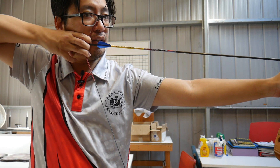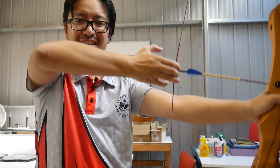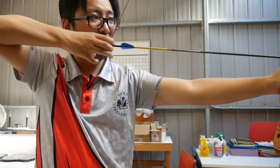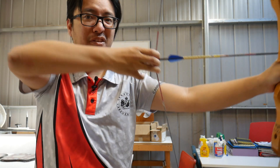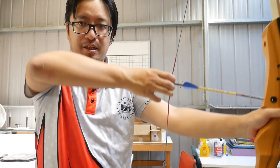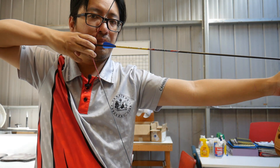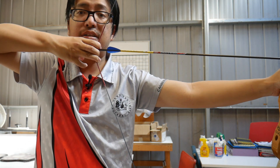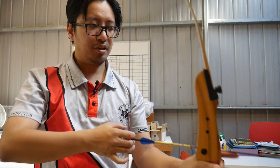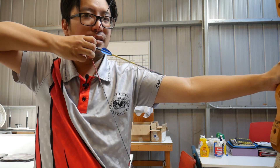That is why the cue to keep the back of the hand flat solves the problem. By keeping it flat, we don't show knuckles. I can still draw flat and the arrow won't come off. Whether or not I keep my finger on it, as long as I keep the back of the hand flat, I completely remove the problem of the string knocking the arrow off.